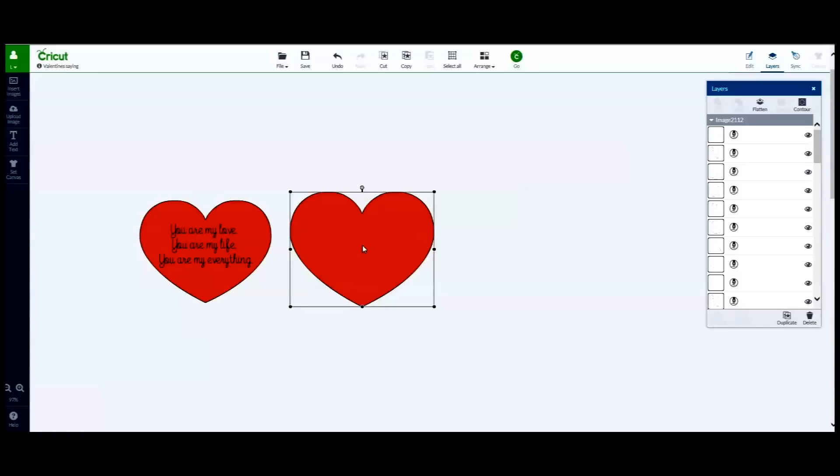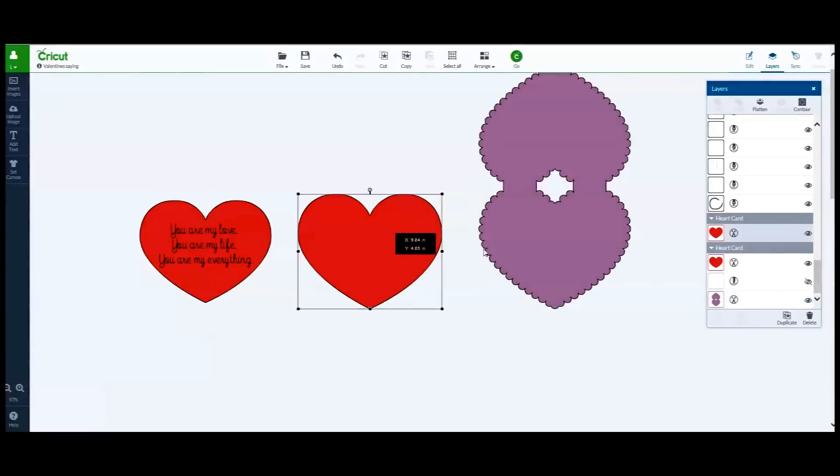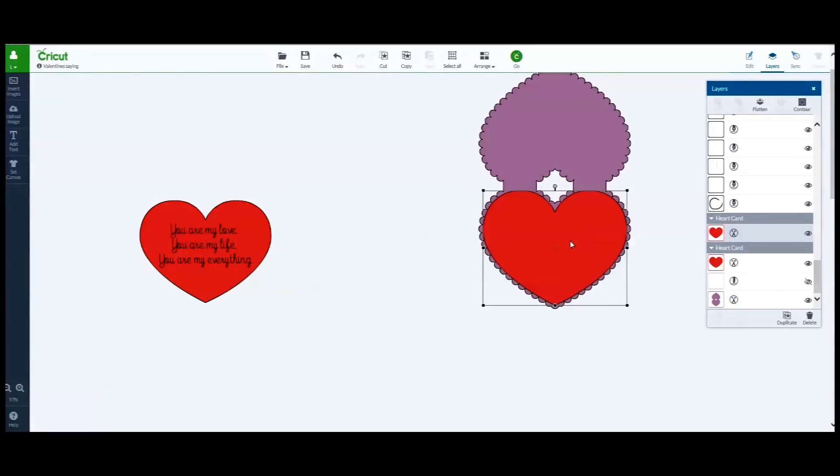Next I duplicated the heart image, ensuring that it is slightly smaller than the original image, changed the color from red to white, and added some text.